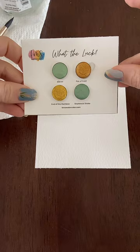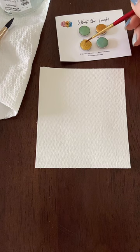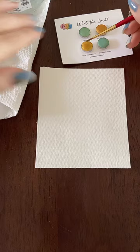We're going to paint small today. This is a Princeton 2. I think I'm going to start with the gold florals — I'll do a mix of the two golds. This is 'End of the Rainbow.'